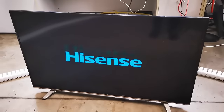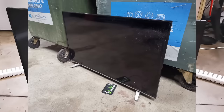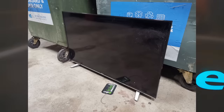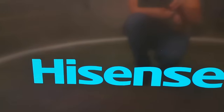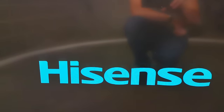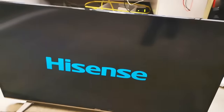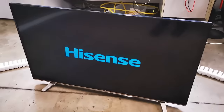Hi, another dumpster LCD monitor here. Dodgy brand, Hisense. Screen's not cracked, but look what it's doing. I'm going to guess that's not right. I'm thinking power supply, of course — that's a natural one.